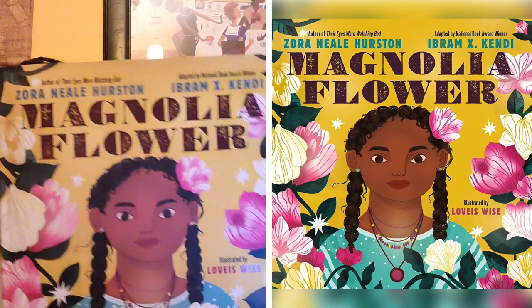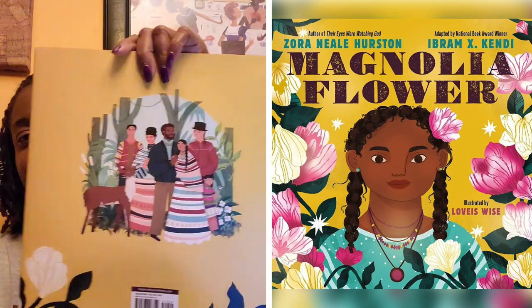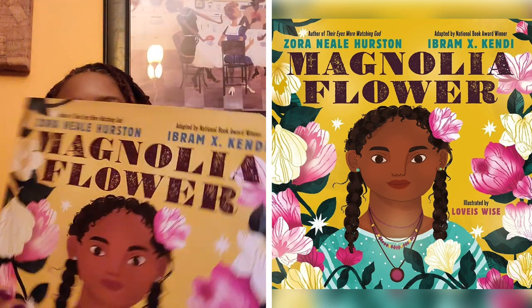Look at how beautiful this book is — and the back cover too. It basically takes her poetry and just gives it to you in visual form. I just want to share with you just a few images from this.